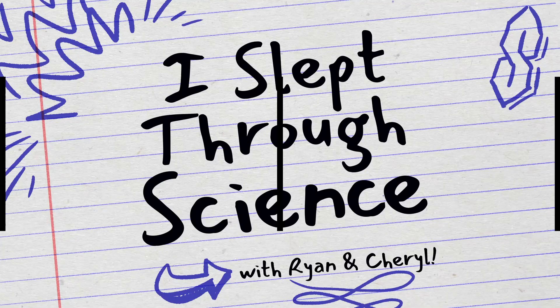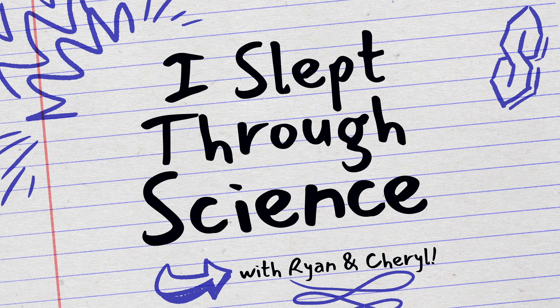Low energy deficient — okay, low energy deficient bulbs, got it. It's not that. Hi, I'm Ryan, I'm a science teacher. I'm Cheryl, and I slept through science. Each episode will tackle a science question you may have learned in school but can't quite remember or fully understand, and I'll take the risk of asking the dumb questions so we can all understand the science we slept through. The bell has rung — let's get started.